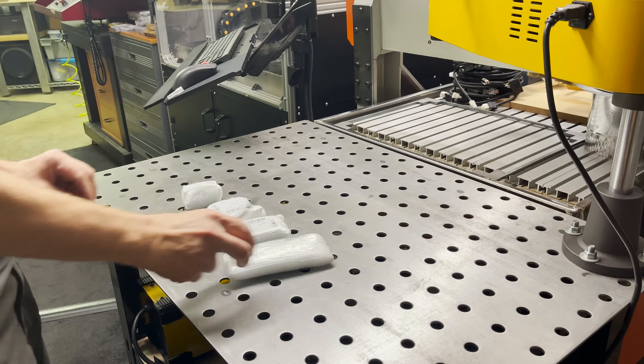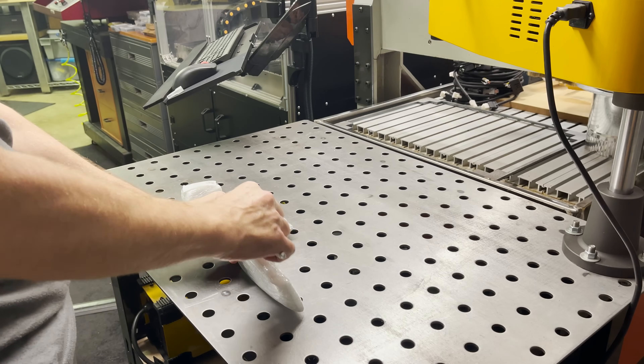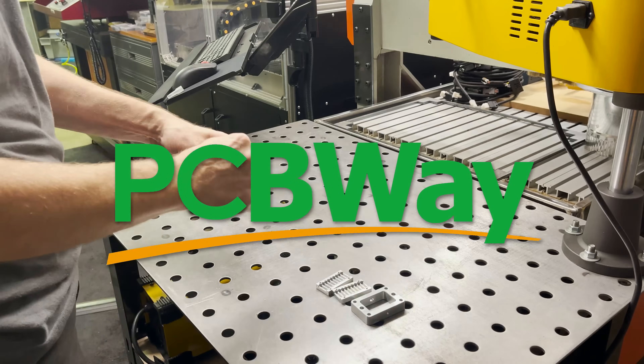Let's get these last four parts from PCBWay opened up to see if there are any holes we're going to need to drill. PCBWay has offered to sponsor a number of the custom milled aluminum parts for the project.